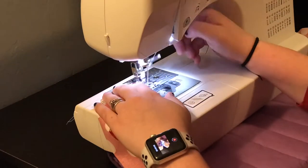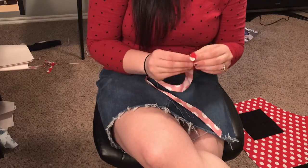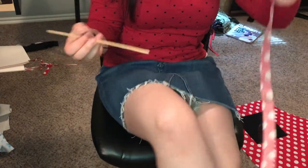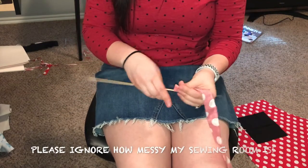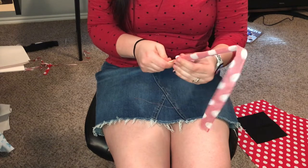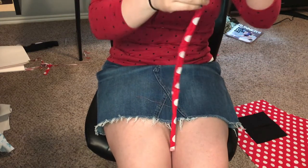I sewed the waist strap at a 1/8-inch seam allowance because I thought it would make it easier to turn right side out by hand — I was very wrong. Here you can see me attempt to struggle to turn it right side out by hand and fail miserably; I ended up using a skewer. To turn these straps right side out using a chopstick or wooden skewer, push in the sewn end of your tube with your chosen implement, then keep pushing fabric along it until you get to the end. Shimmy your implement out and you'll have a finished waist tie.